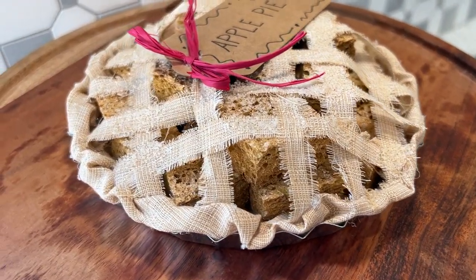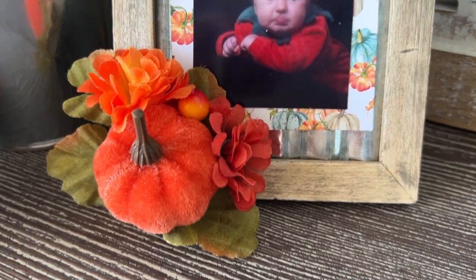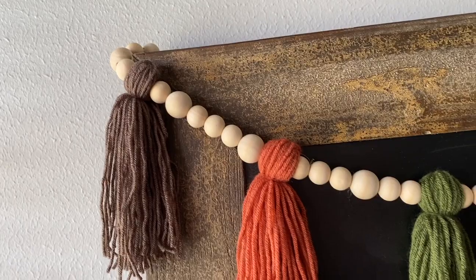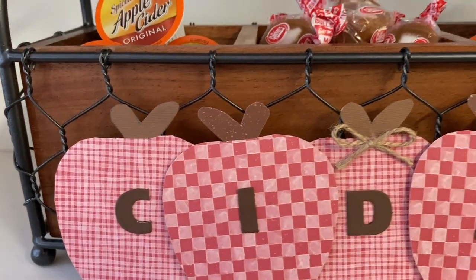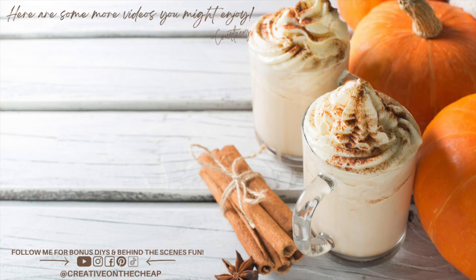And there you have it — the final fall DIY video for the 2022 year. I am so excited to roll into Christmas. Let me know which one of these projects was your favorite, and also let me know what you're hoping to see in my Christmas DIYs — what themes are you hoping will pop up? I'm so excited, I cannot wait. Thanks so much for watching — I really appreciate it. Here are some more videos you might enjoy, and I will see you in the next one. Bye!